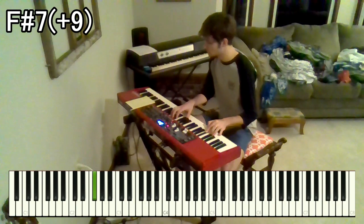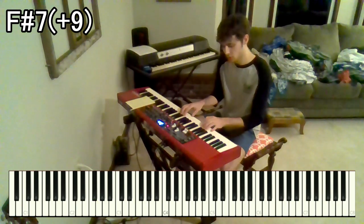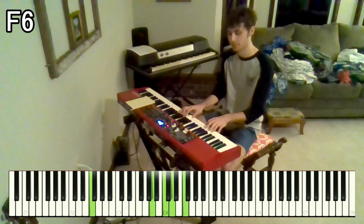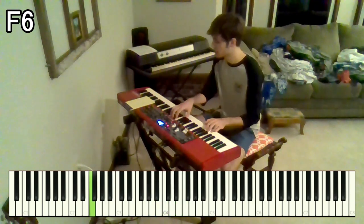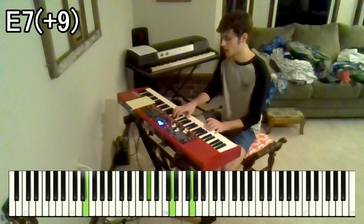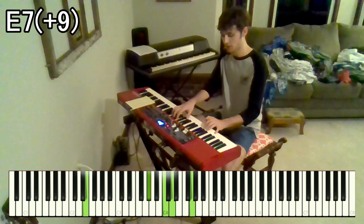And then we go to an F6 chord — that's A, C, D, F over F. And then we go to an E7 with a raised 9th. We've got G sharp, C, D, G over E.